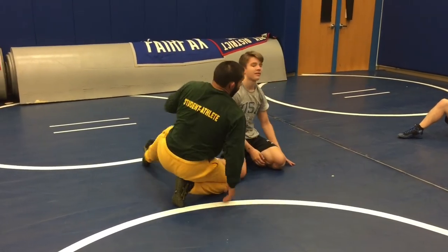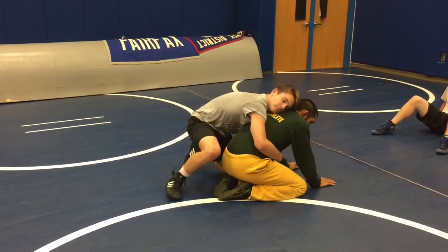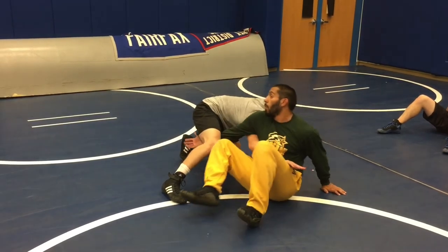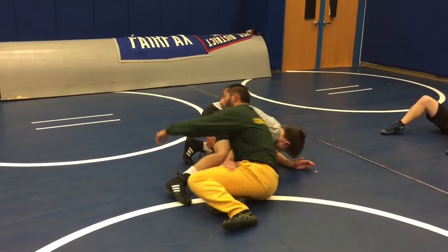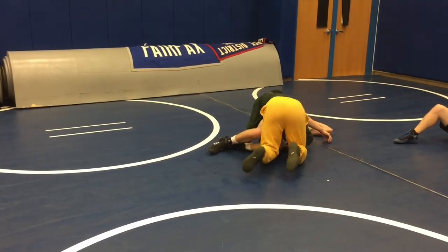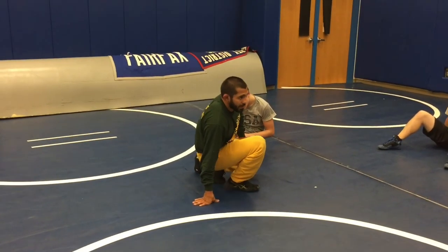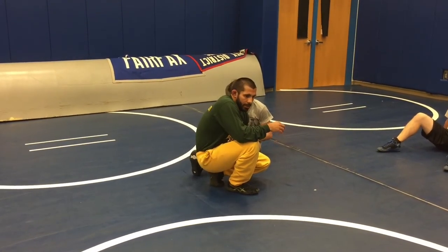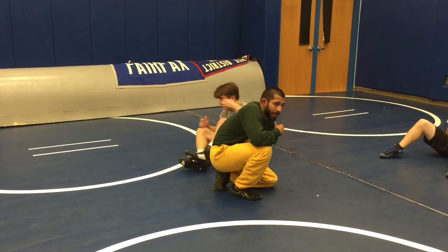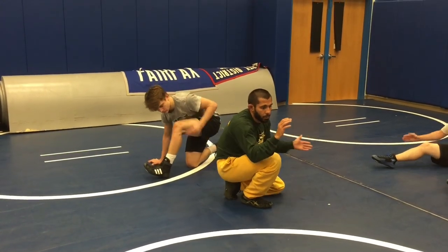One habit you guys should get into: once we've come here and hit our switch, we've come all the way around — boom — break his hips down. Right now you're on top, you're in a good position to work on swarm. Do you guys need to see it again? We're good. Let's go out, give that a few shots, and then I'll show you how that ties into everything else. Three, two, one.